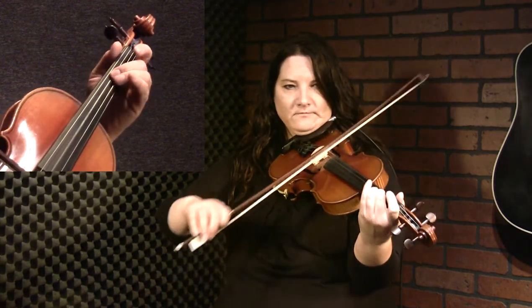We'll do that again. And now starting on that note we just left off on — the 2 on D. So I'm going 2, 1, open on an up bow, and then sliding into a 1. And then 1 again. That's 1, 2, 1, open, and then finishing on the 2 on G.